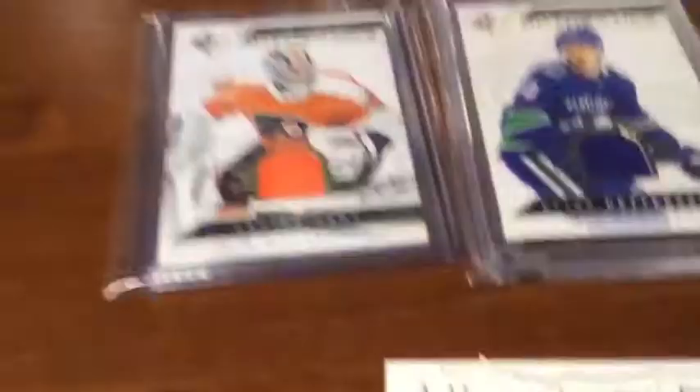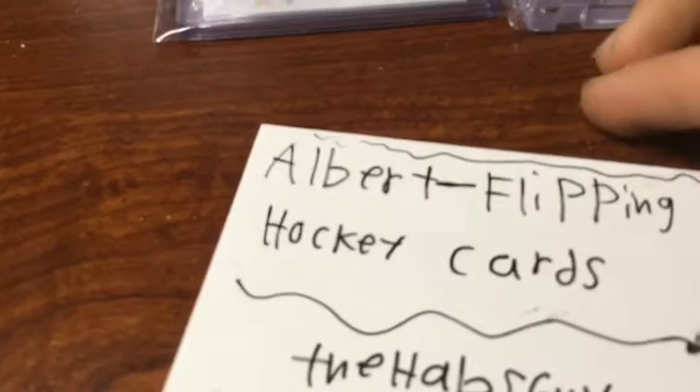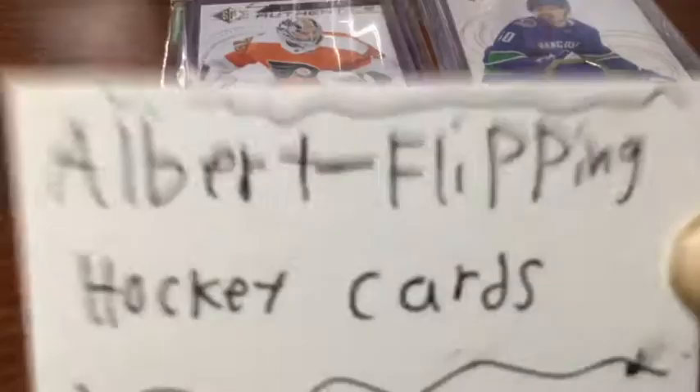Before we start the break, definitely check out some new guys. There's a new guy up here - Albert Flippin Hockey Cards. He has 31 subscribers, he's a great hockey content creator and does a whole bunch of other really cool stuff like e-pack and how-to videos. Definitely check out Albert - it's Albert minus Flippin Hockey Cards - definitely check him out, great accent.